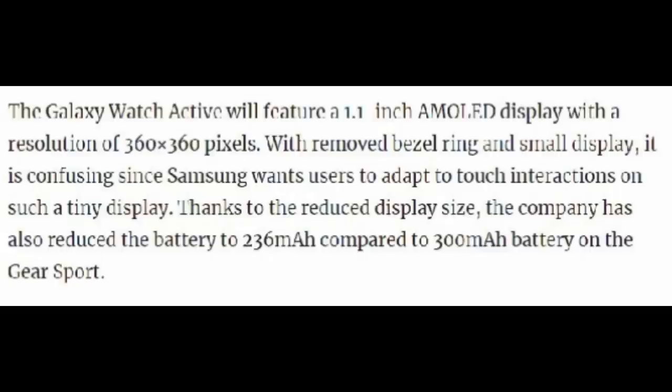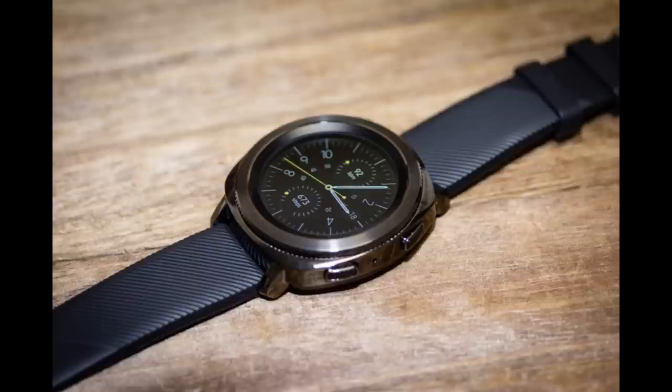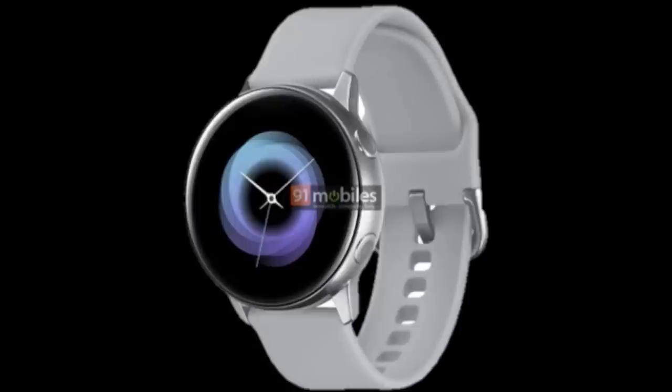However, one spec I did not like seeing was regarding the battery. One of the biggest issues customers have been complaining about or requesting from Samsung is a bigger or better-performing battery. This new Galaxy Watch Active looks like it's going to have an even smaller battery than what the Gear Sport came with, or any other Samsung smartwatch launched so far.